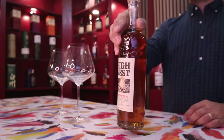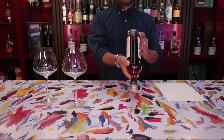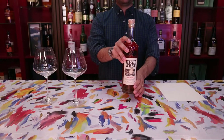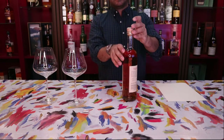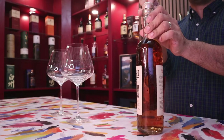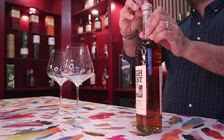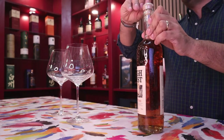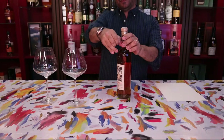Let's get this bottle open and get an idea of the first impressions on the nose on this High West Campfire. I've always wondered why there isn't a smoky bourbon — I know there are probably some offshoots out there, but it doesn't seem common. So having one that is peated is going to be very interesting.